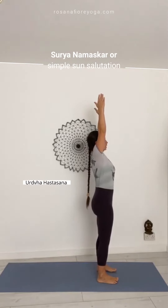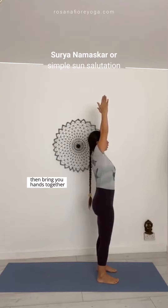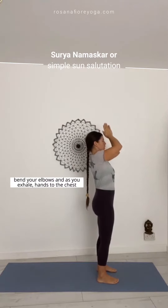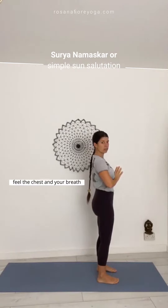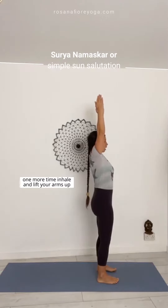Lift your arms up. Udvahastasana. Then bring your hands together over there. Bend your elbows and as you exhale, hands to the chest. Feel the chest and your breath. One more time, inhale and lift your arms up.